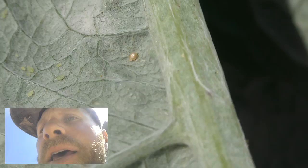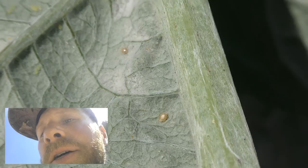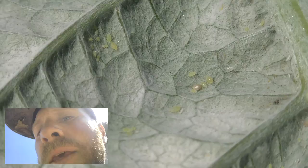Just be careful when you're spraying that you don't cover any beneficial insects, because they help control the insect population. You can also use spinosad, which is a bacteria. What it does is basically kill all soft-bodied insects, so you have to be careful using it around bees because it can also affect them.